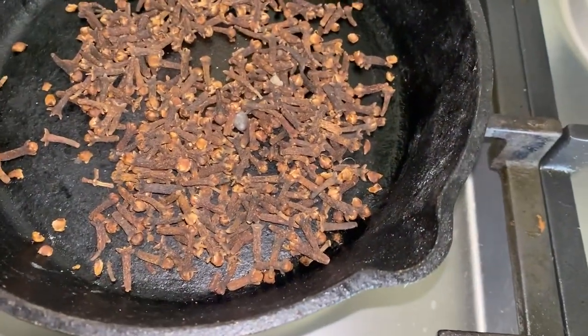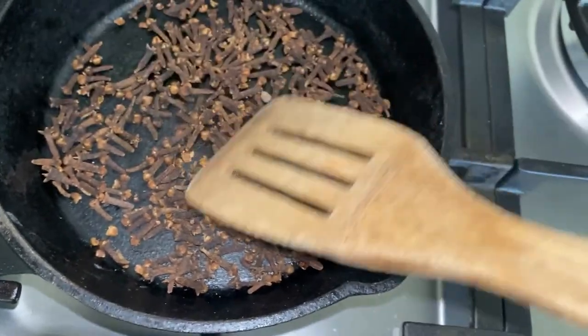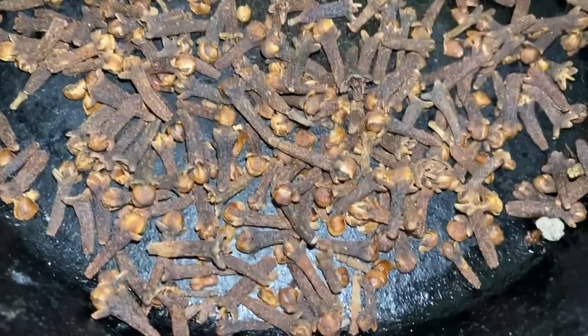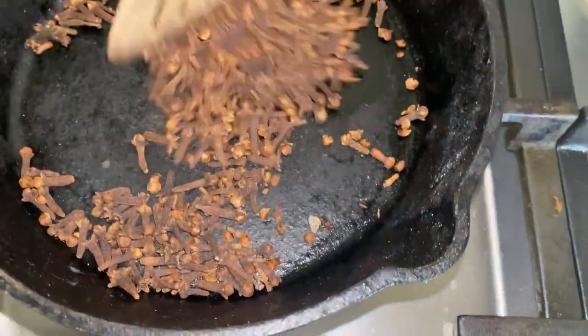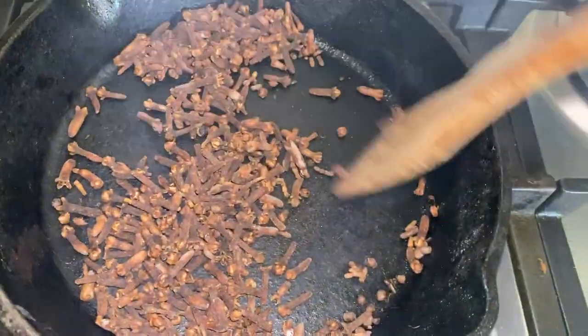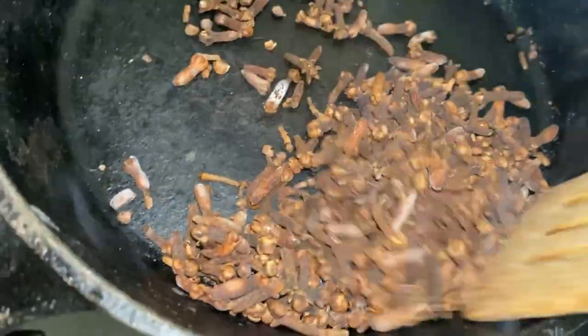This is not something you want to leave and forget about. You want to be turning very often because it toasts very fast. I'm not doing the double boiler method and I'm not pouring oil into the pan — I'm just getting out the flavor and natural oils, which will help it infuse better into the oil. You'll start hearing popping sounds and see a little bit of smoke. Once you see the tiniest bit of smoke, turn the burner off, mix it quickly so everything is evenly toasted, then get it off the stove.